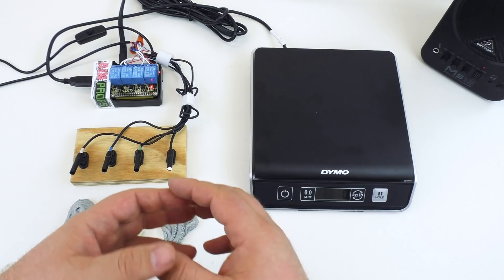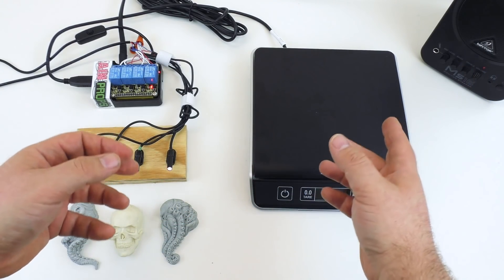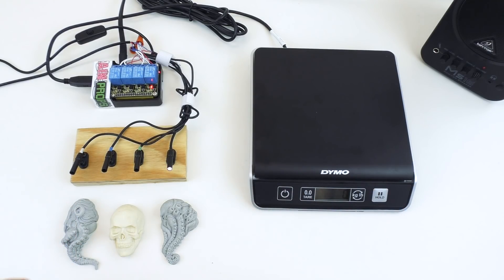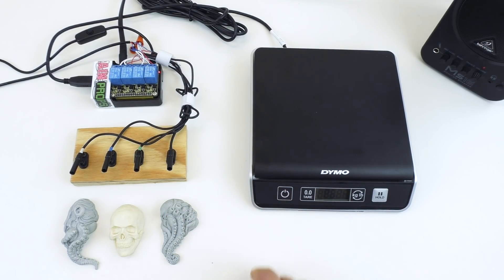It also played the audio file — we have a speaker attached here. You can customize that audio file to play whatever you want, or set it to be non-existent if you don't want an audio announcement. If we turn the scale off, it will also let us know that, and the relay turns off. So let's turn it back on — the relay will turn on and we'll get the announcement that the controller has detected a scale.